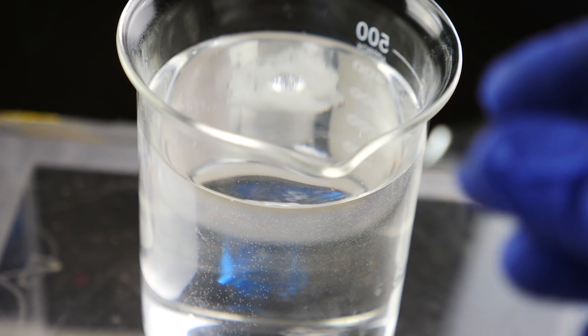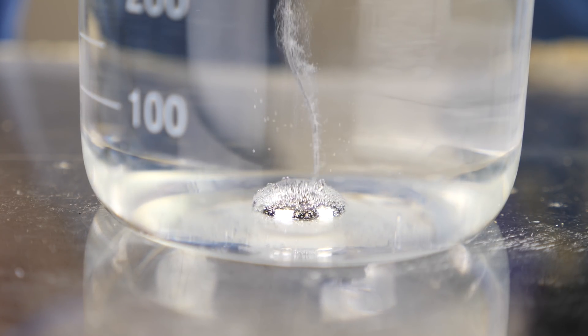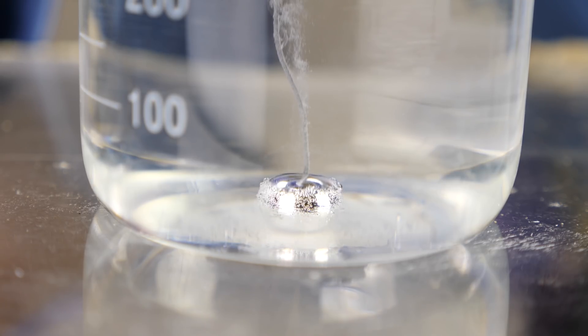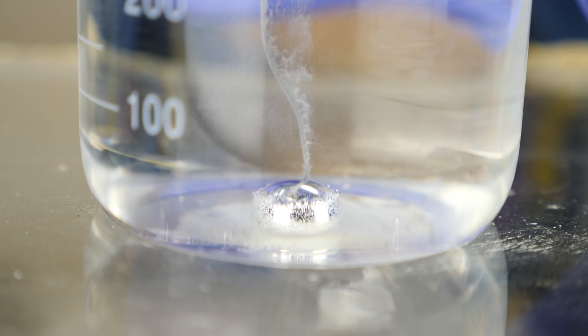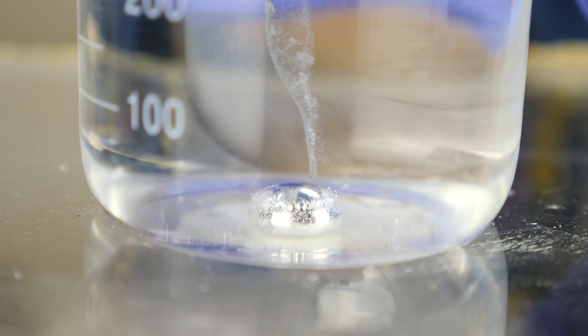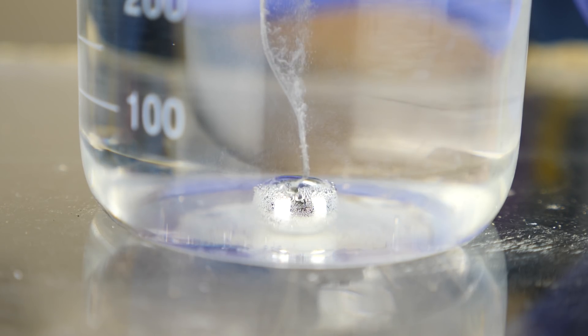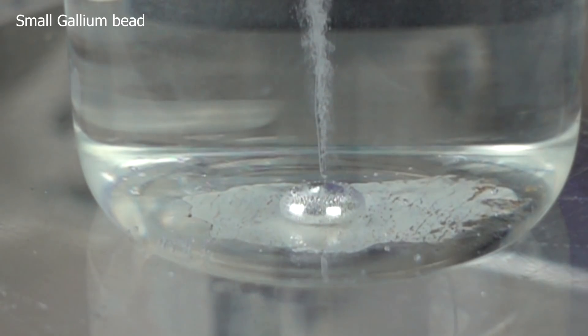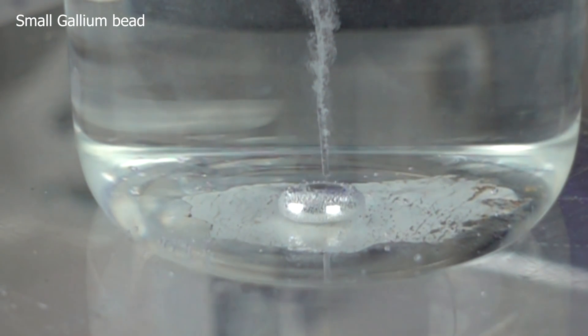Let's try it with a little bit bigger piece and see what it looks like. Look how cool that looks — it's totally beating! Let's see what this looks like in slow motion. This is a thousand frames per second.